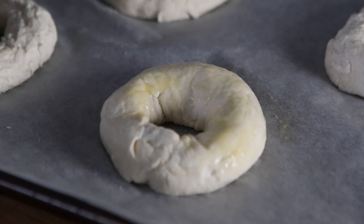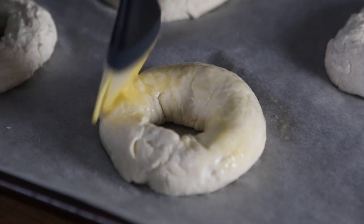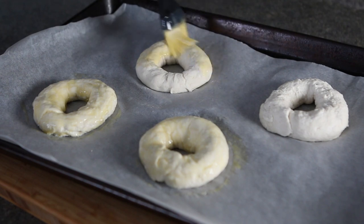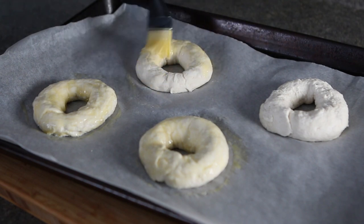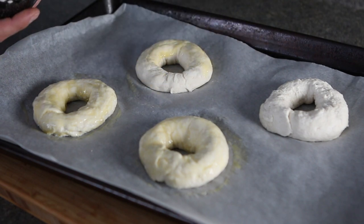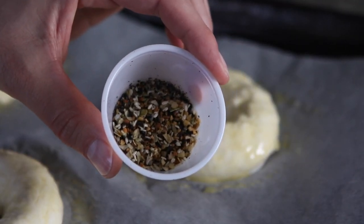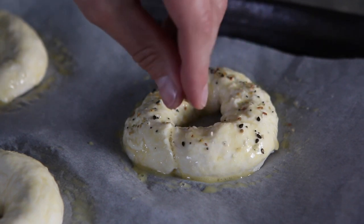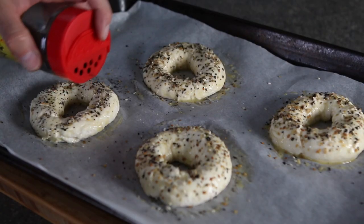This is going to serve two purposes. Number one, it's going to help the bagels get a nice golden brown color on the top when they're baking in the oven. Number two, if you decide to add any toppings to your bagel, it's going to help the topping stick. For my bagels I sprinkled on an everything bagel seasoning, but you could use whatever you want — poppy seeds, sesame seeds, or whatever your favorite bagel flavor is.